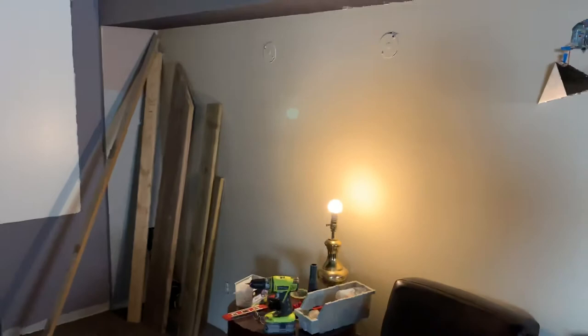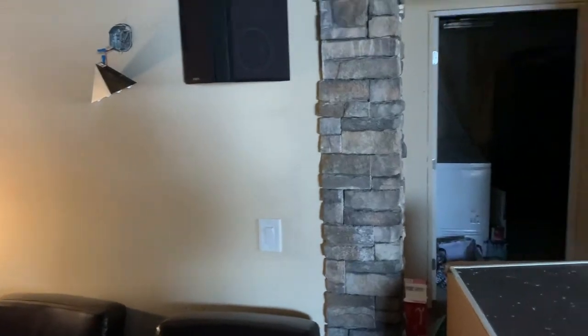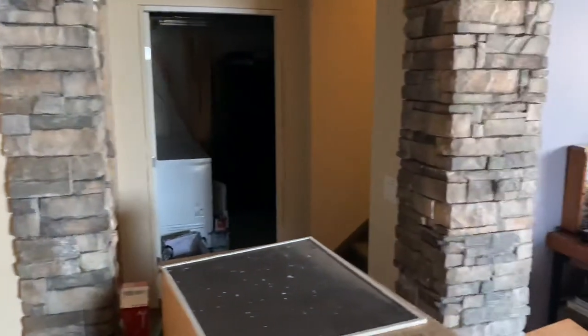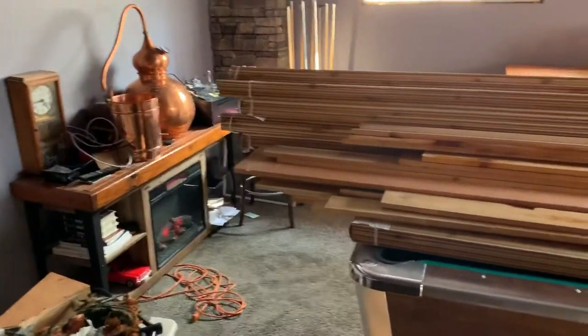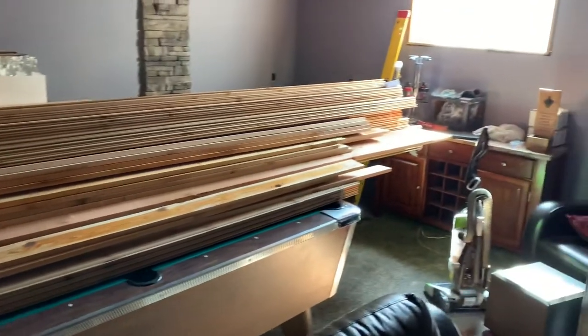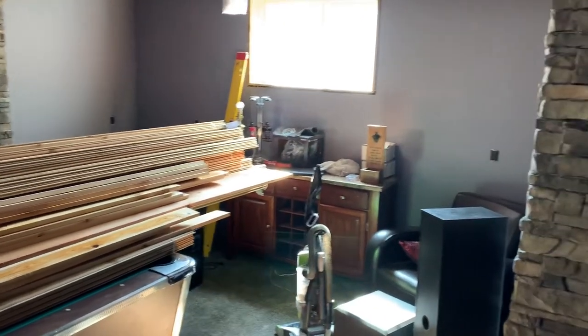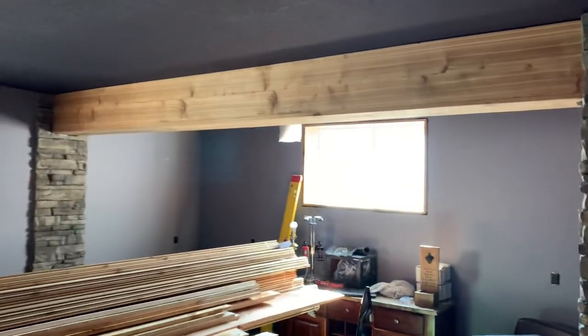I'm going to have lighting sconces on the wall. I have the dipole speakers, the stonework, and that's pretty much it. I'll post another video once the cedar is up, and then I'll be posting a video about the bar build. Talk to you soon, bye.